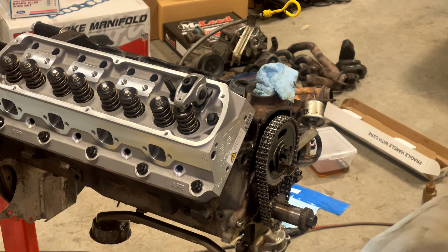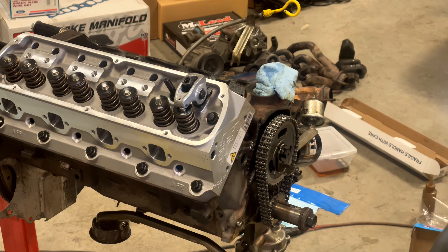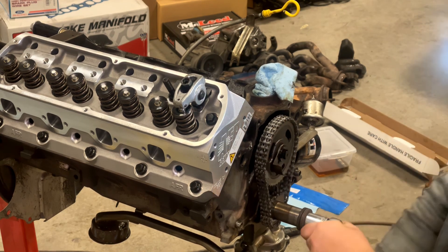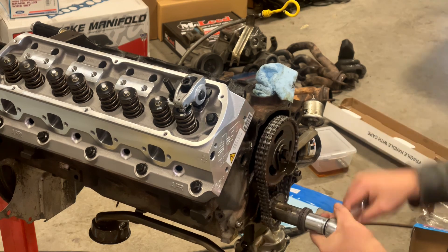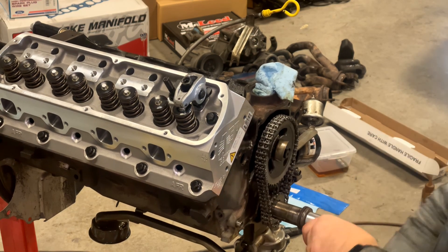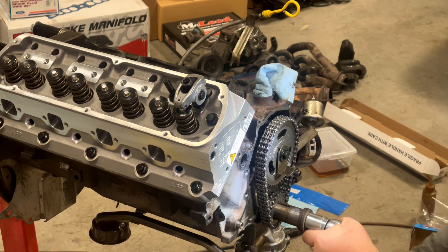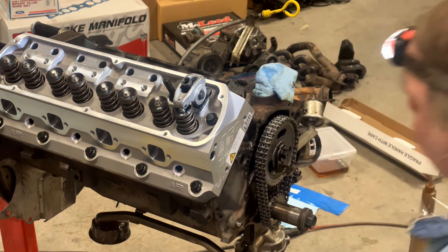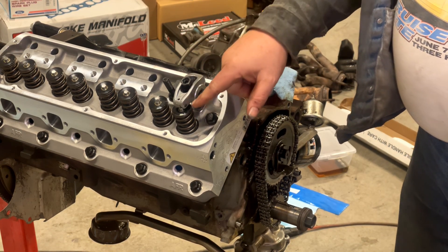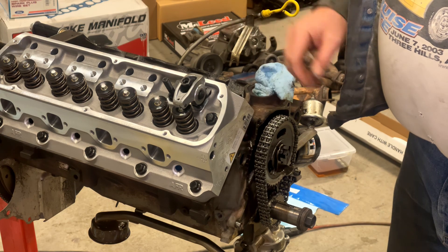You can use Machinist's Dye or just use a Sharpie to mark the valve tip. Then when you turn this over, you'll get an indication of where the valve stem actually runs. Roll the motor over a few times — watch from the side and you're looking for contact right on the center of the valve stem tip. Finish with it at top dead center. After rolling it a couple of times, you can pull the rocker arm off and check the pattern. If everything looks good, you know you've got the right pushrod length.